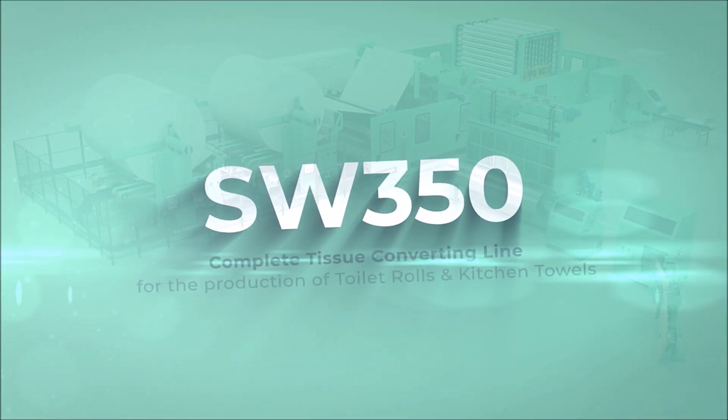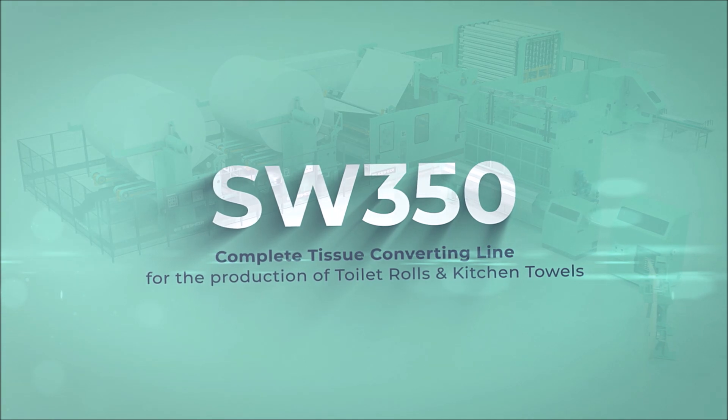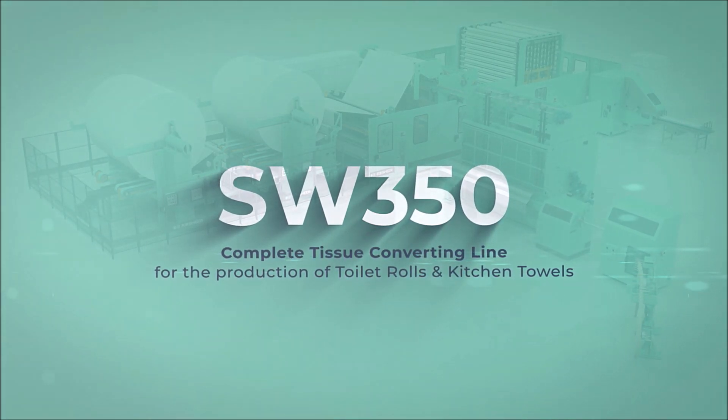SW350, a complete tissue converting line for the production of toilet rolls and kitchen towels.